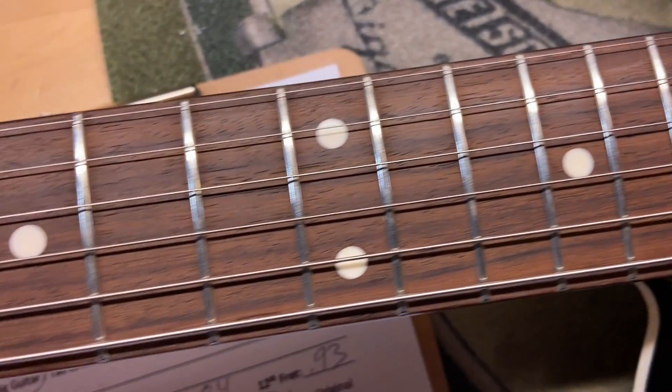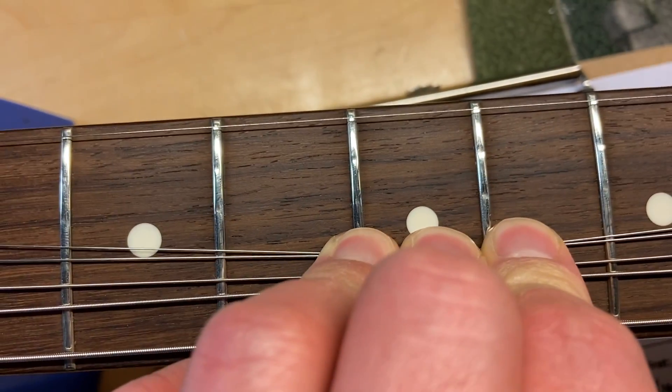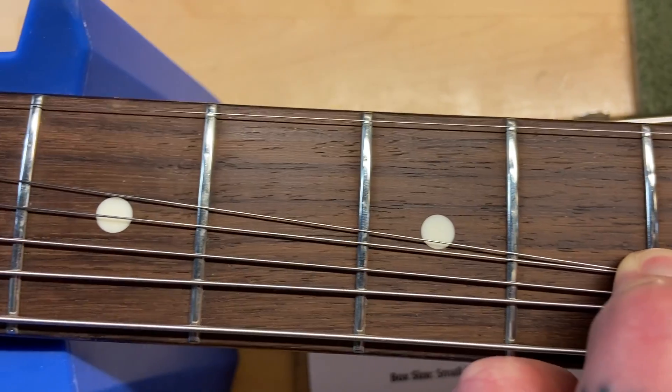There is a little bit of wear on the frets but it's really, really minimal. I've set this thing up and it plays great. You can kind of see just a little bit of fret wear that's there.